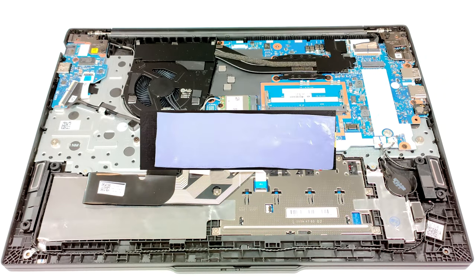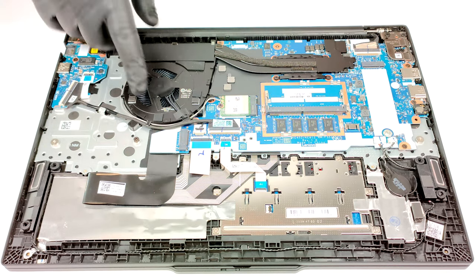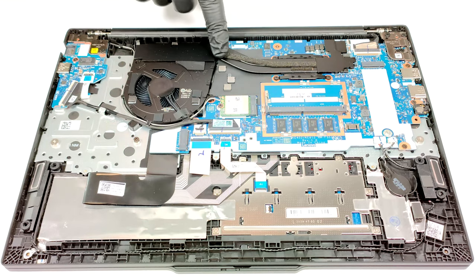There is a thin thermal pad below the NVMe. The cooling looks efficient for a laptop with an iGPU. It comprises a single fan, two heat pipes, one heat sink and a heat spreader.